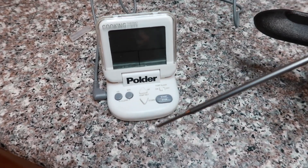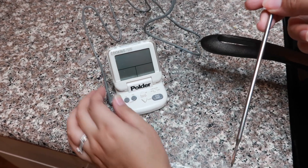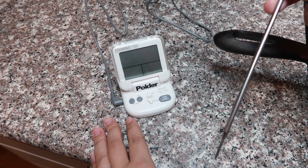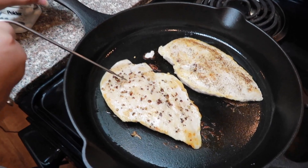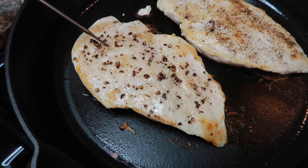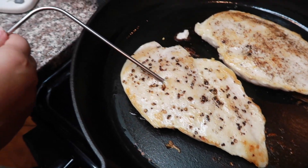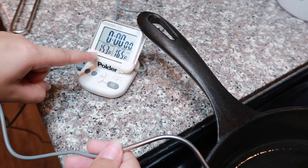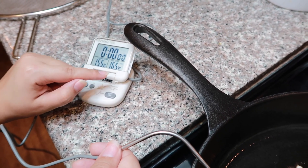I also like to use this meat thermometer that I got from Amazon — I'll also link it down below. It's a great way to know when the chicken is ready without overcooking or undercooking it. You basically just put this inside the chicken in the middle area, then set your designated temperature on the device. The left side tells you what the current temperature is. As you can see it's still at 154, so it needs about 10 more degrees to reach the target temperature.